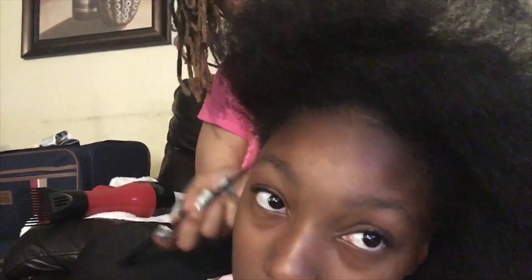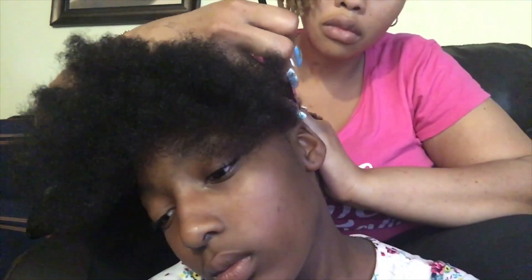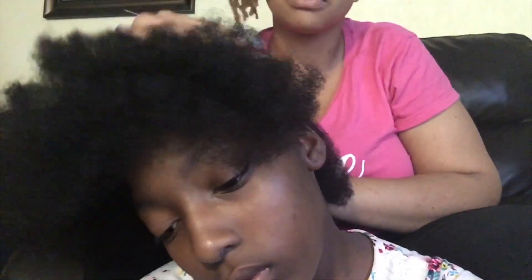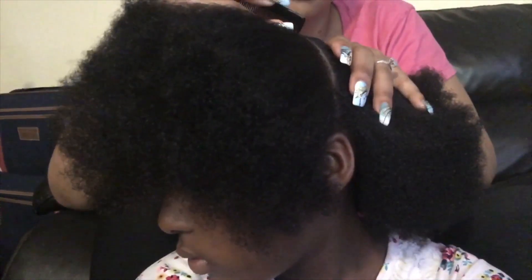What I have to do first is part her hair in three different parts — the top, then the middle, and then the back. Once the top is parted I'm going to put a rubber band on that to keep it away from the other part, then proceed to part the middle section. I'll put a rubber band on that, and then part the bottom section and put that in a ponytail also.